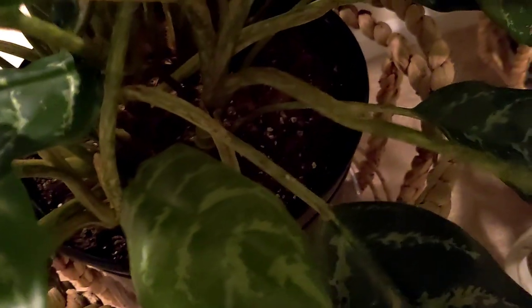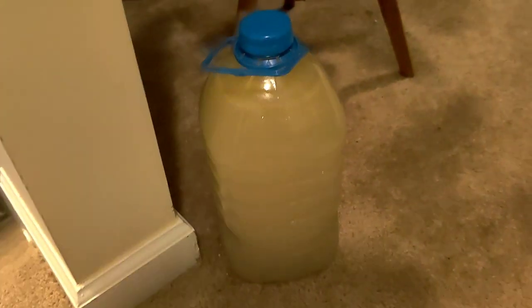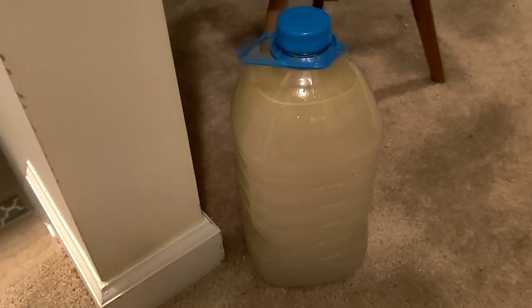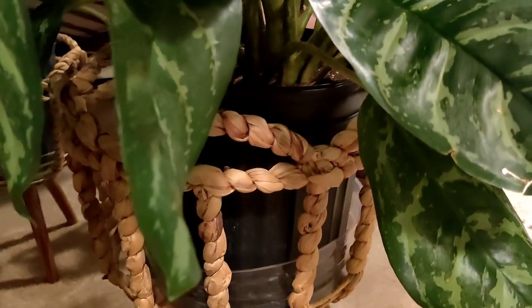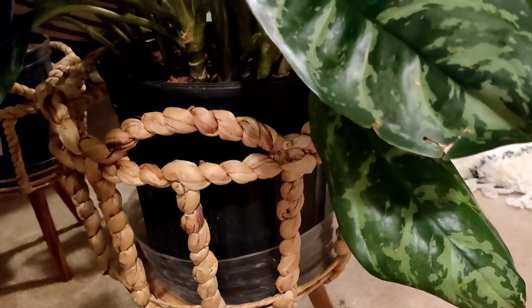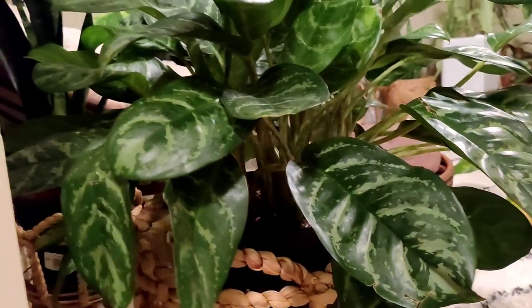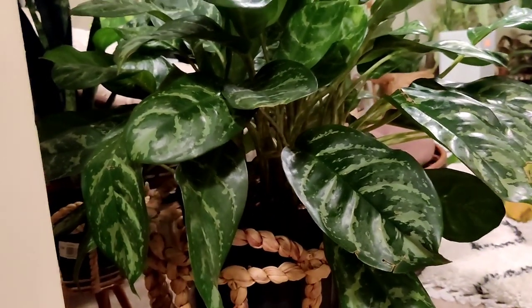I've got my mixture all ready to do my soil drench. I mixed up some water, neem oil, a little bit of dish soap to help the water mix with the oil, and also a little bit of alcohol. I'm going to pour this all over the soil, let it drain — I do have a little plastic tray to catch the runoff — and then I'm going to go in with my spray bottle and hit the stems really well, making sure I'm covering everything and getting it into the little crevices of these leaves.